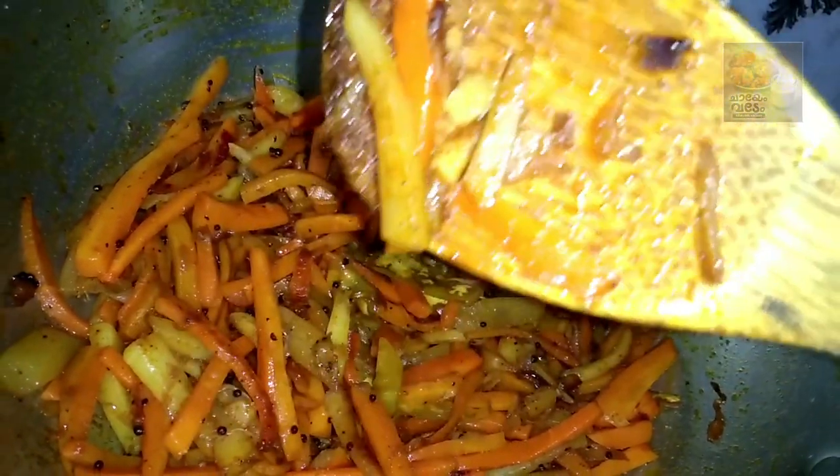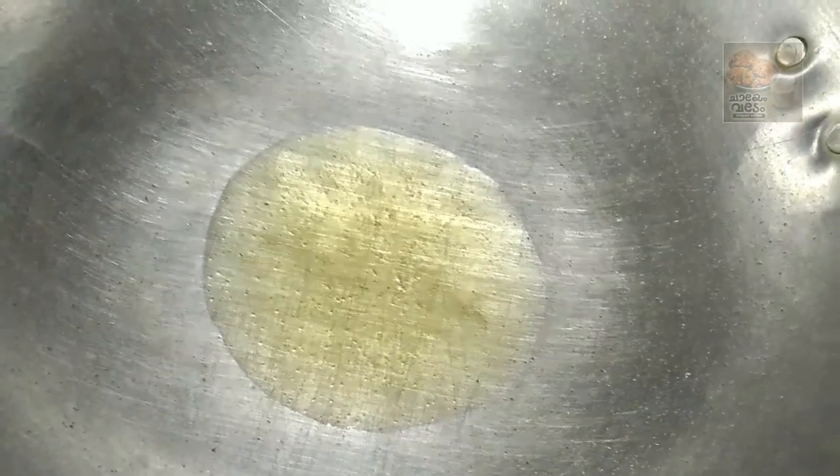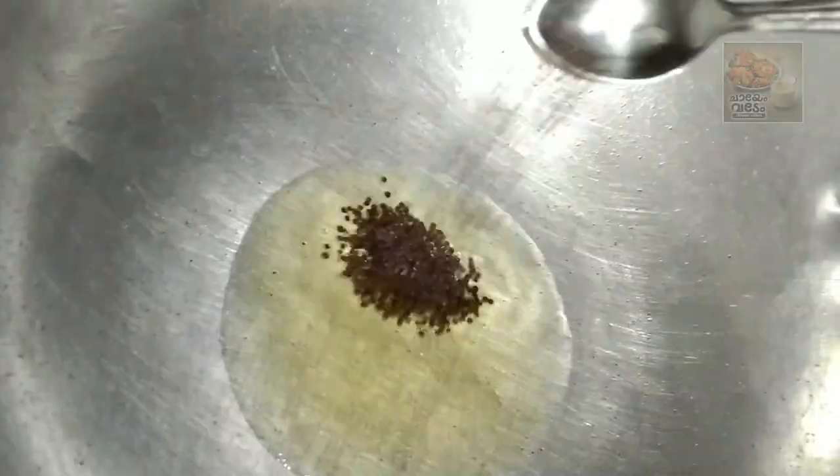Let's zoom in! Then add 2 teaspoons of oil. Put in 2 teaspoons of oil.